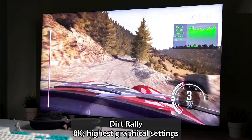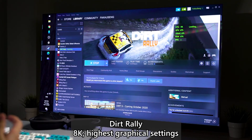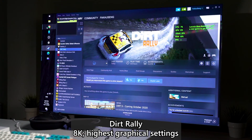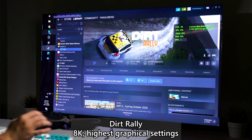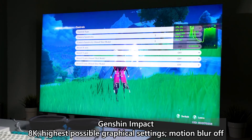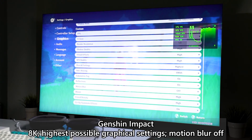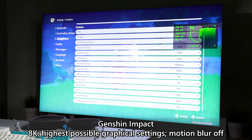Let's jump into Genshin Impact because that game does not have DLSS. It's a newer game and you can tune it to the highest graphical settings to see how the 3090 actually struggles. We are running Genshin Impact with the highest possible graphical settings — everything is set to max, and even the rendering scale is at 1.5 times.